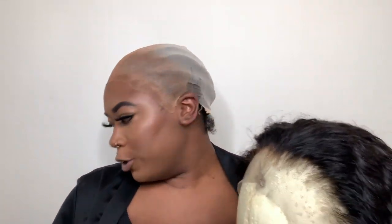This is the lace frontal wig we're going to be applying today. She's still a little wet because I already bleached the knots and already plucked her — she came pre-plucked but I did pluck some more. I plucked about this much off so she can look really, really natural. I love this wig so far, it is so soft.